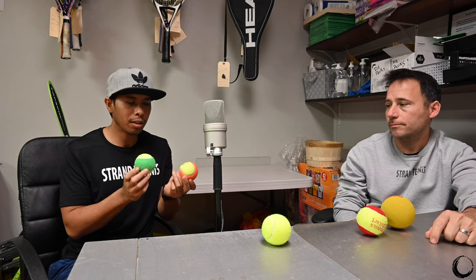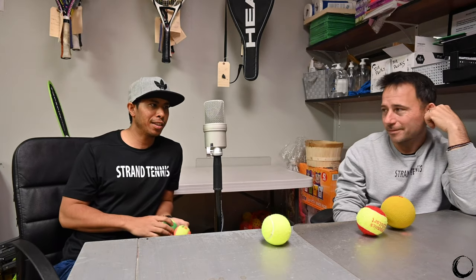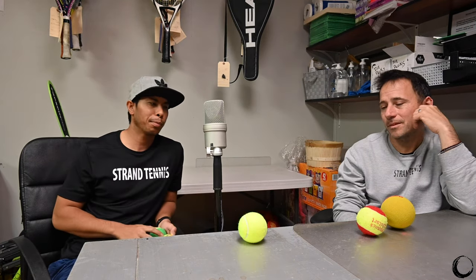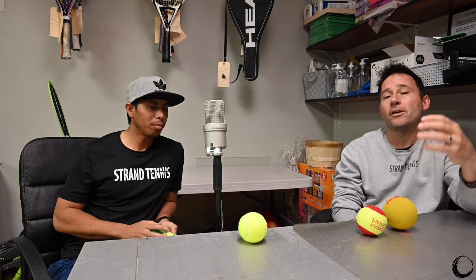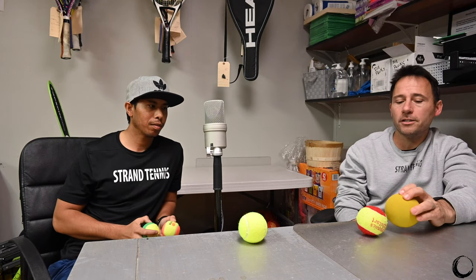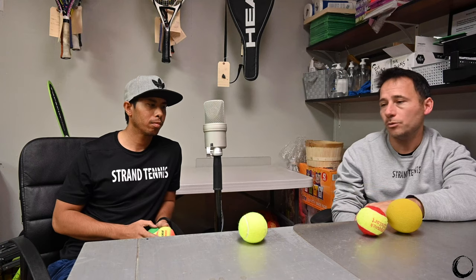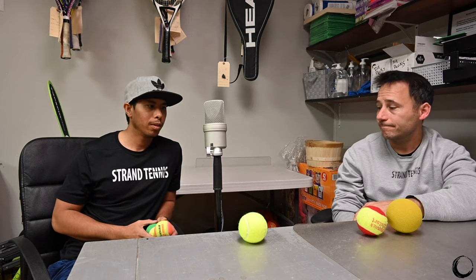We've had players come from other clubs and they're like, oh, I'm still on the orange ball. I'm like, I don't even know what that means. If you can't hit this ball, you can't hit it, and your timing is off — that's because you're not used to a regular ball, and that's what you should be playing with anyway, because that's what you're going to be playing with for the rest of your life. It's like, I won an orange ball tournament — it's just a tournament to make the kid feel good, which is great, but you don't want to be in a state of delusion and go, okay, let's get to the reality of tennis and say we need to start getting to this yellow ball. It's a very fine line between feeling good about yourself and being a little delusional about where you are.